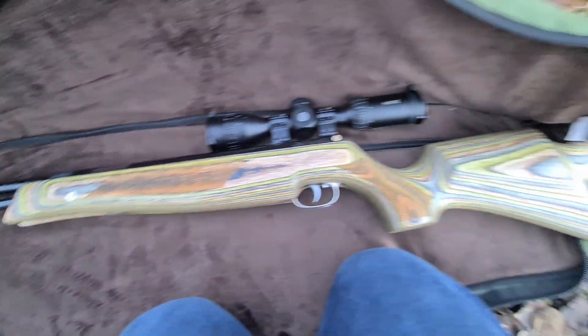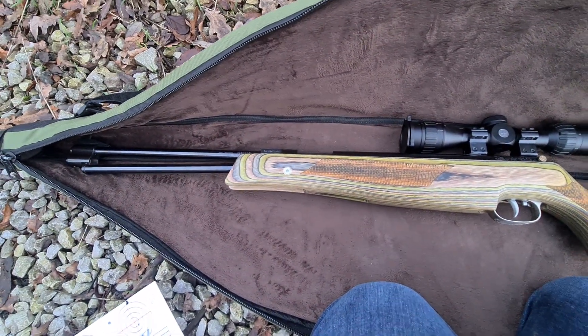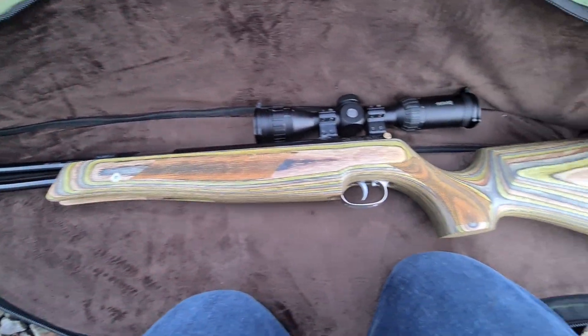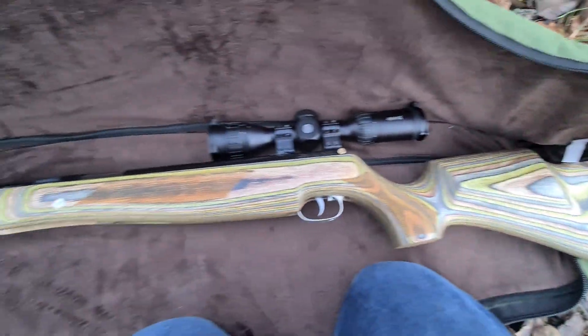That's just a quick overview of the HW 77 .22. I'll do some more videos on this when I find the pellet that's bang on for it, and maybe try a few spinners and what have you. Keep your eyes peeled for more videos on it.